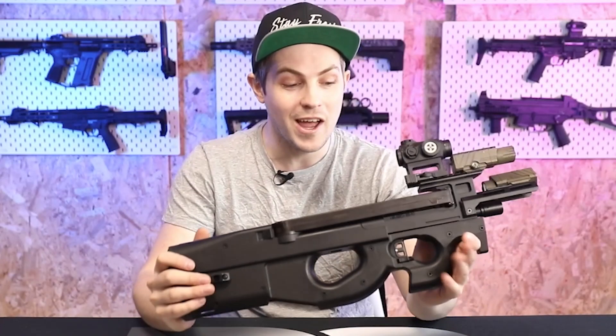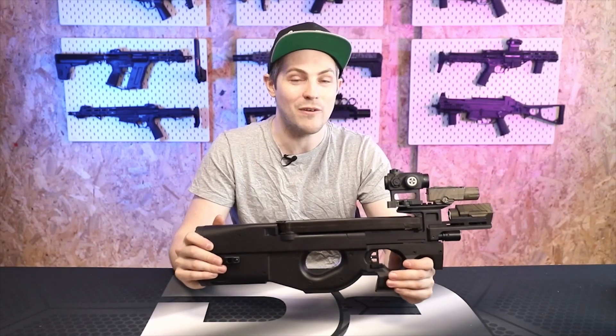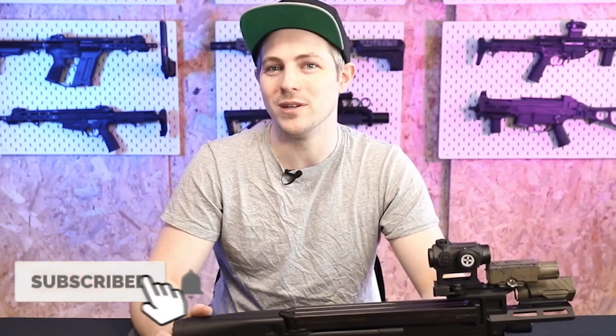I'm going to let you know where this thing shines and also where improvements could be made, because if we didn't say where improvements could be made then no improvements would ever be made. I actually had a lot of fun with this and I think it's a great little rifle with a lot of potential. I've got some plans for what I'd like to do with it going forward, so stick around until the end of the video to see what those are.